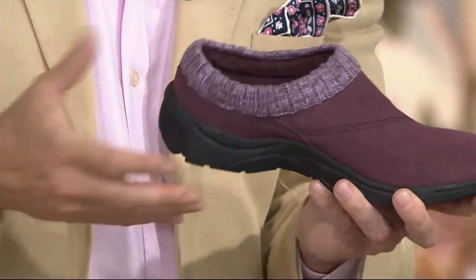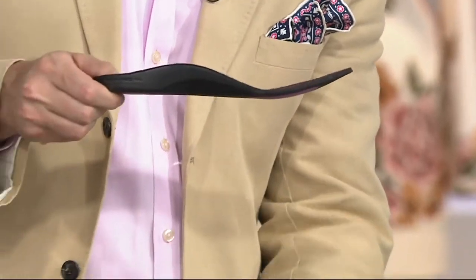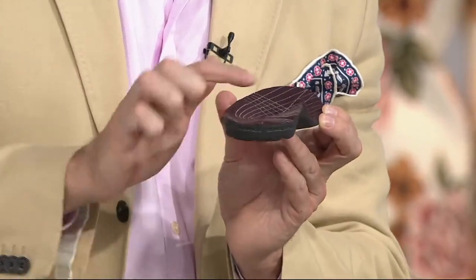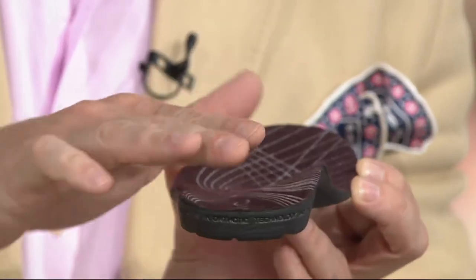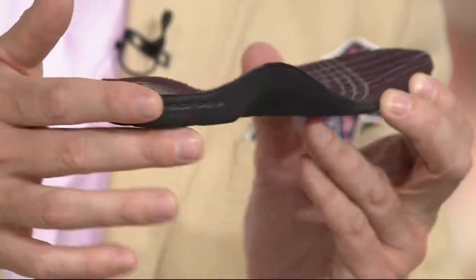We also have that orthotic technology. That removable orthotic insert — when I remove that, that's what's sitting underneath the foot. That great arch support. And that fantastic arch support, nice deep heel counter. That's what's really going to help support the foot, realign the foot, and put you back into your natural alignment.